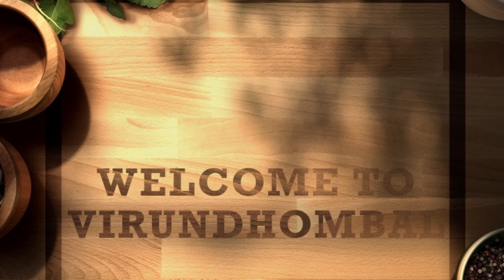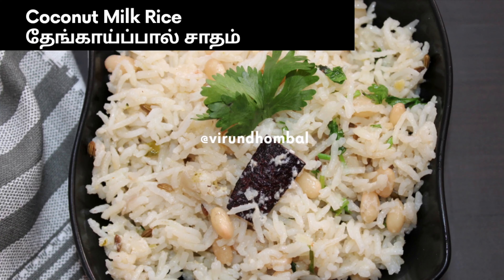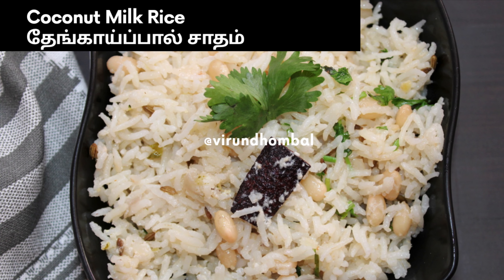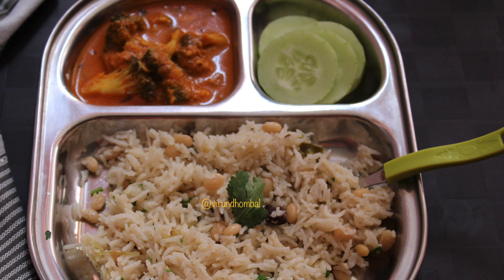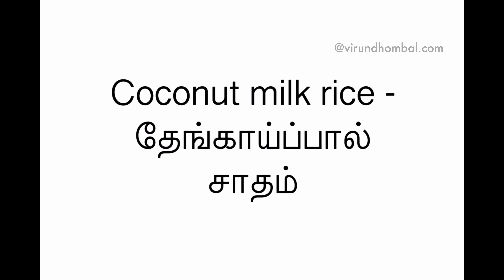Welcome to Vindombal. I am going to show you a rice variety, Tengai Pals. This Tengai Pals is very easy and tasty. You can eat rice in the cold. I am going to add 1 cup of rice.